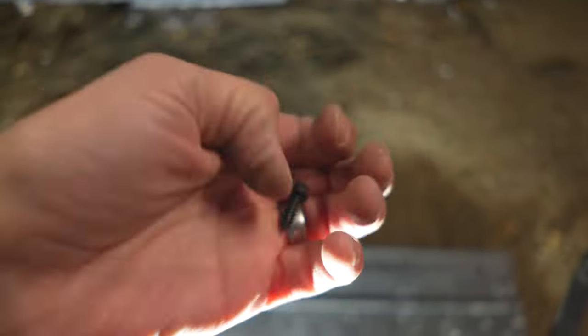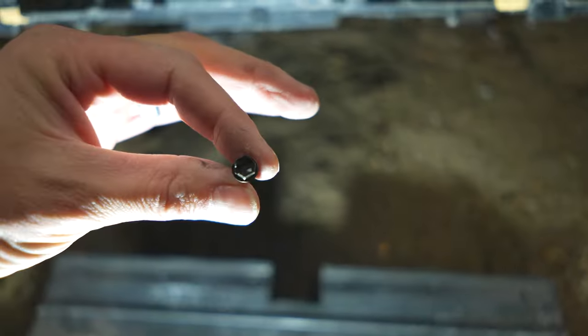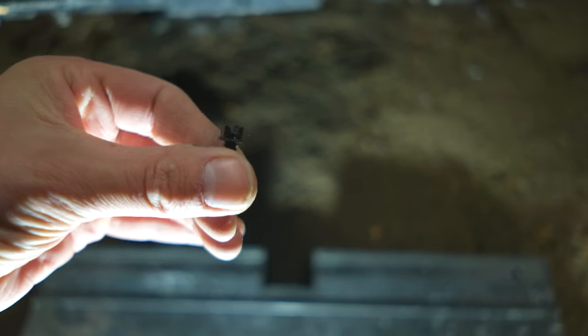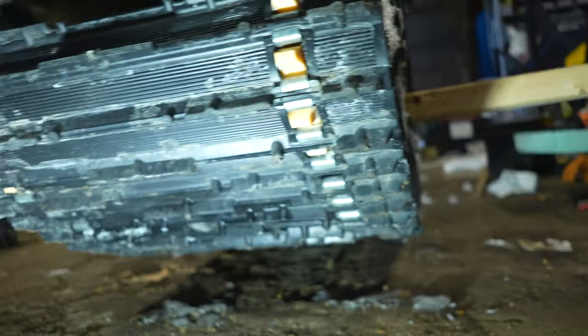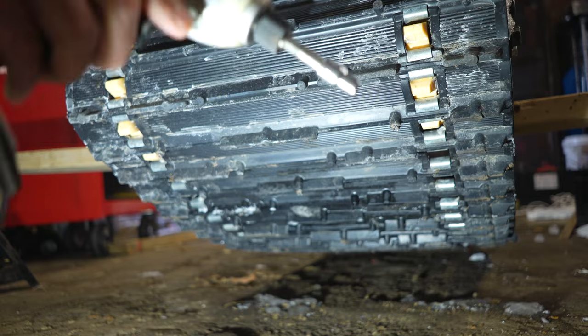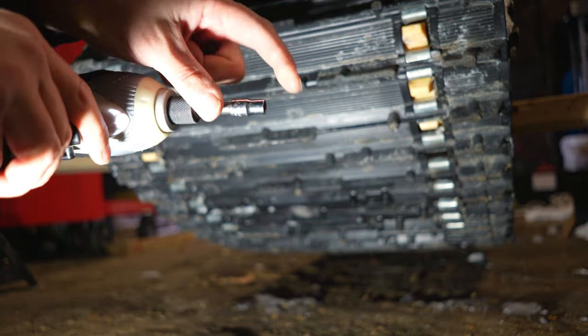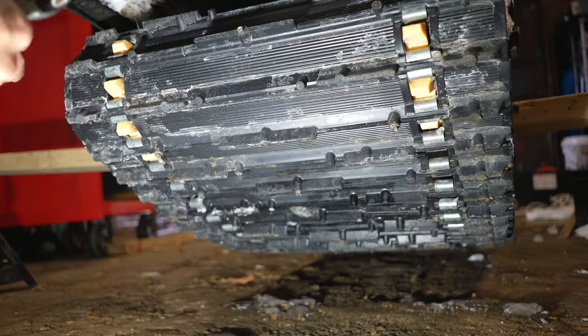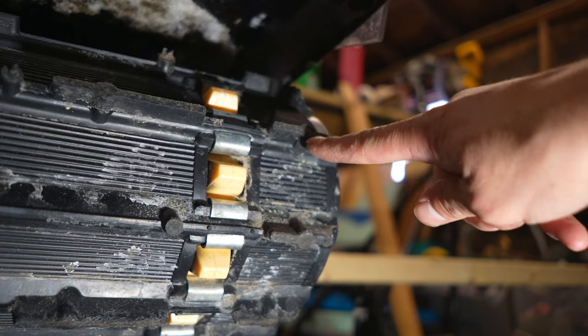These are the cold cutter screws — they're 5/8 inches long and they're basically super sharp on the tips. All we're going to do is take an impact driver or a screw gun with a quarter-inch socket and start going. You want it to go in the center of those lugs as much as possible.